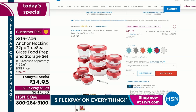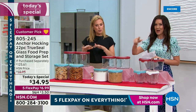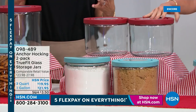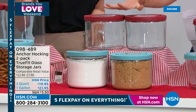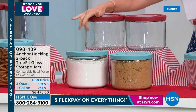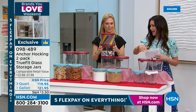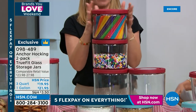Over 1,000 of these have already been spoken for. When you go to hsn.com, also search for the extra pieces: two one-gallon containers for $21.95 in red or blue, and two three-quart for $19.95. Those larger containers are specifically for dry goods - pantry, laundry room, or craft room - not liquids. And we have two seven-cup containers available in red, blue, or white.